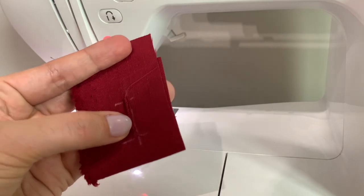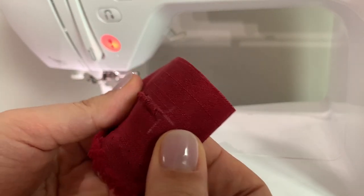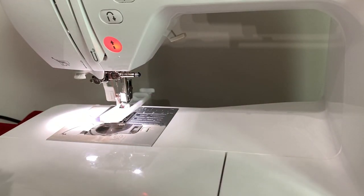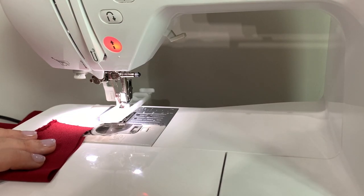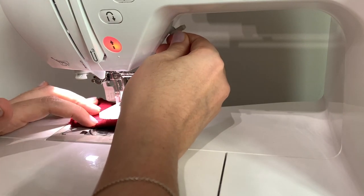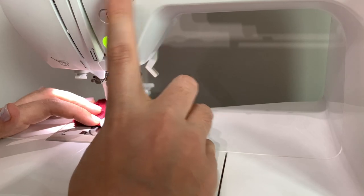As you can see, that buttonhole stitch is not working great — good thing we're testing. I'm going to move now to stitch number 51, which is just your standard rectangle with zigzags up the sides. Let's try this one.